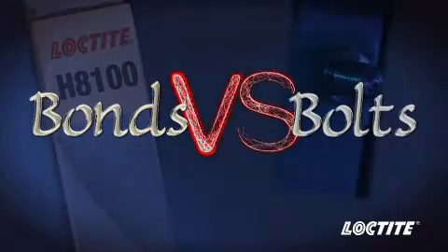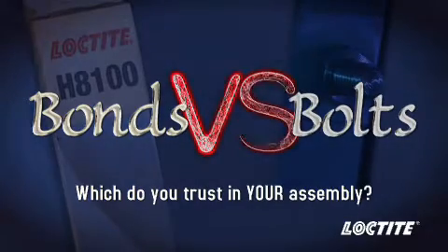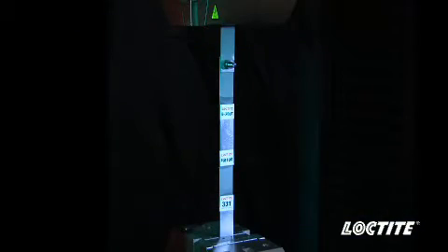Bonds vs. Bolts. Which do you trust in your assembly? The objective of this demonstration is to compare the strength of Loctite structural adhesives vs. bolts.